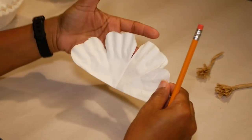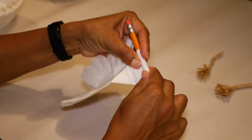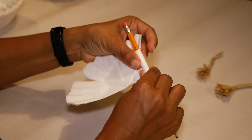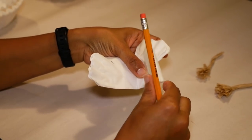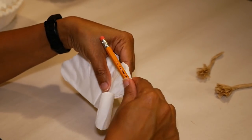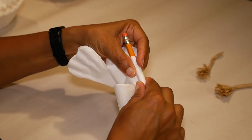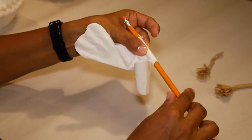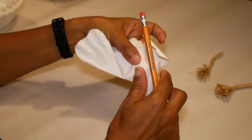Now the peony flower petals grow sort of turned inward. So while I have my petals all lined up together, I'm gonna use this pencil and just roll the petals and hold it there for a few seconds. This will help give the petals a more rounded, natural look.